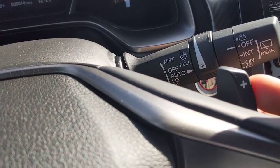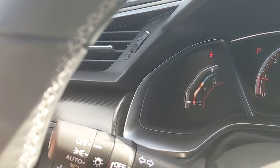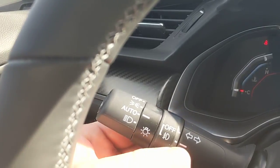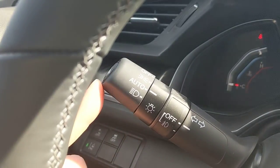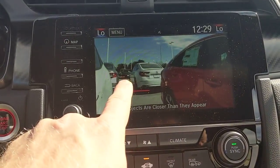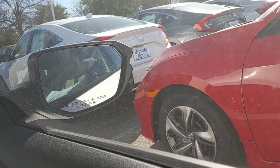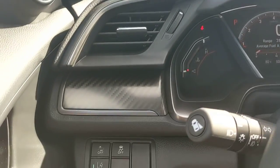Above the steering wheel are paddle shifters — plus to upshift, minus to downshift — for more control. On the turn signal stalk, lights can be set to auto. Fog light controls are also on the stalk. On the tip of the blinker stalk there's a button: turning on the right blinker automatically activates a side camera on the right mirror, displaying a live view down the right side of the car. A red line shows the edge of your car; orange lines indicate car-length distances.